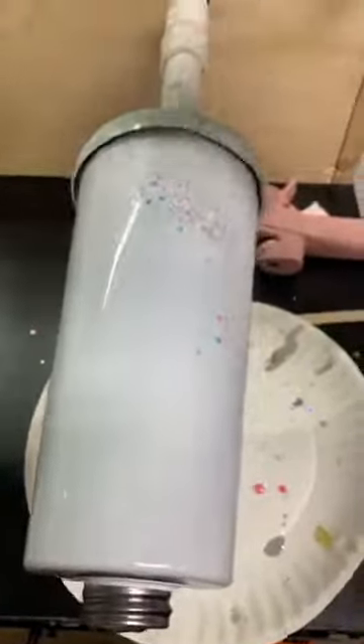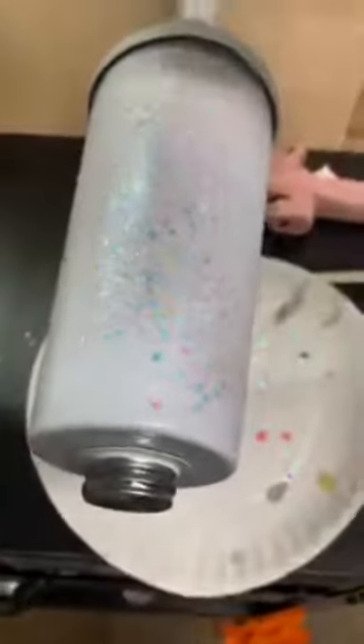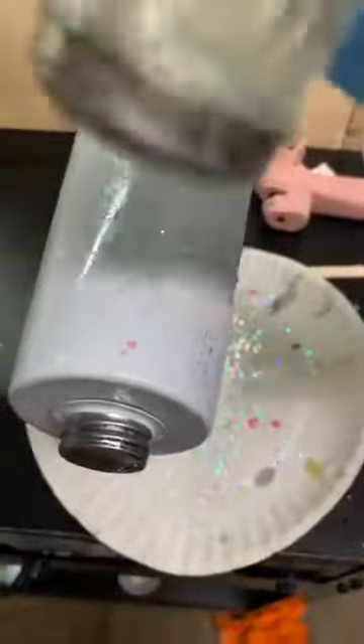I'm going to go ahead and apply my glitter. I'm using Cristal - it's going to be an all-white base, and she wants bright yellow vinyl that says 'You Are My Sunshine' with a name.